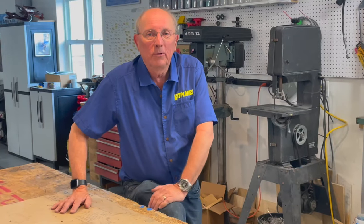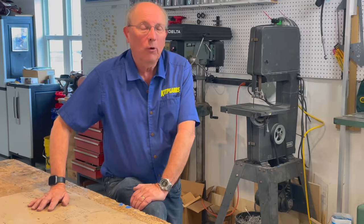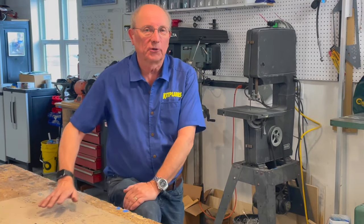I hope you've enjoyed this little tour of our workshop. It's much more workshop than the average home builder is going to need or have, but it hopefully gives you a few ideas of what you might want to set up for yourself.